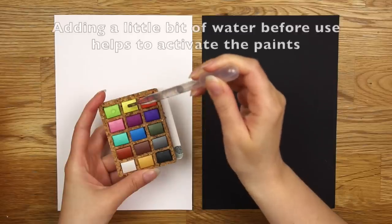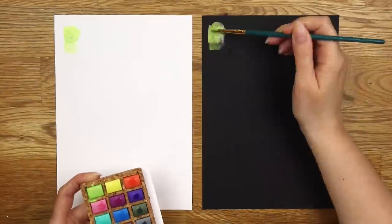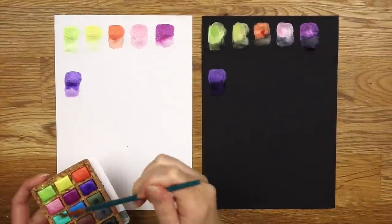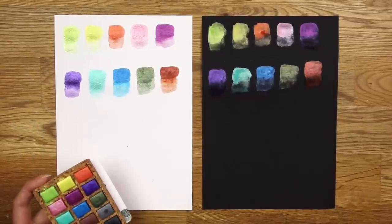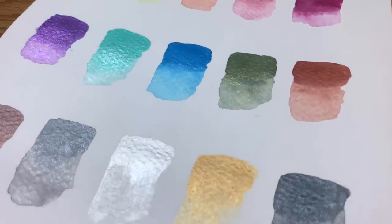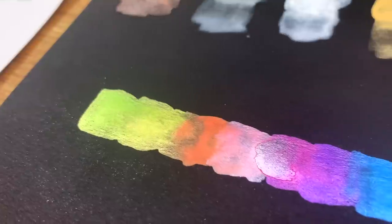I decided to swatch the paints on both regular watercolor paper but also on black paper, because metallic paints usually look a little different when painted on a dark surface — the lighter colors tend to pop a little extra. It is also a good way to see the opacity of the paints, and they seem quite opaque. They have a very nice and creamy consistency. We have a good variety of different colors too, and so far they are looking very shiny and sparkly. They have almost like a pearlescent shimmer to them. The paints also seem to mix together quite well — I managed to create a somewhat decent rainbow gradient.